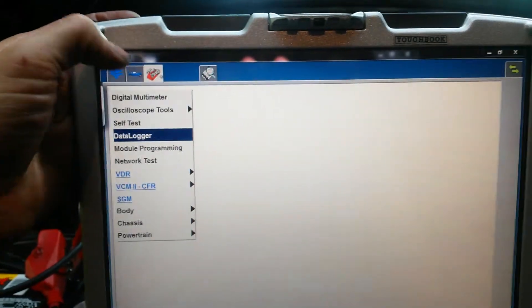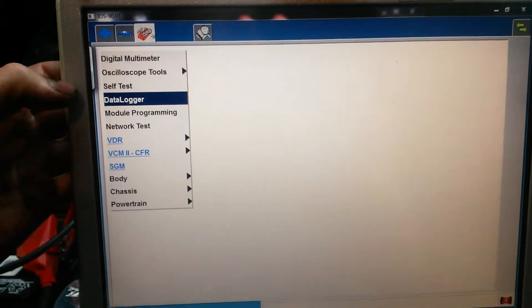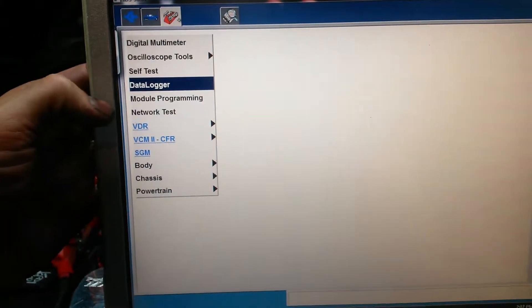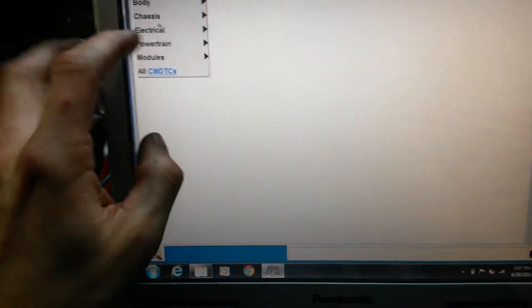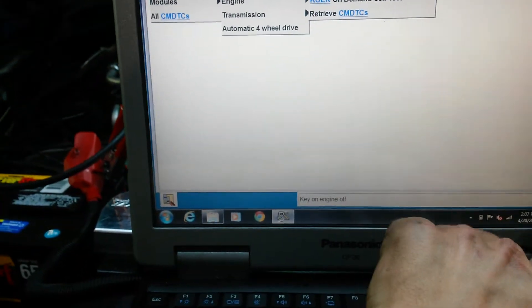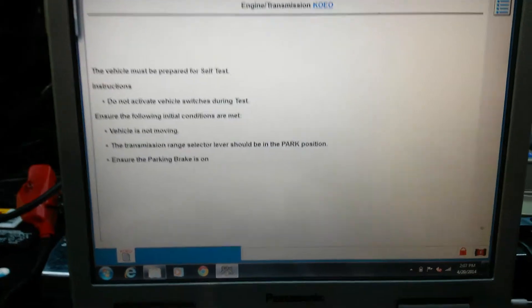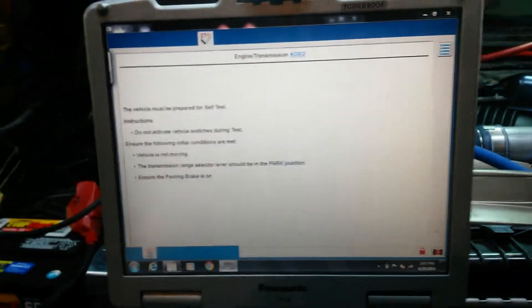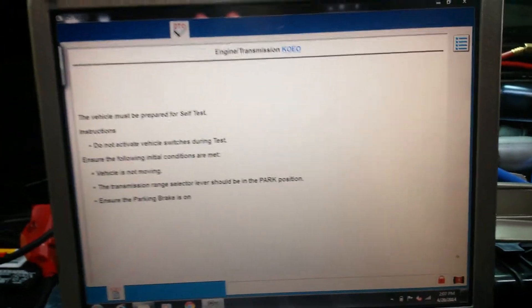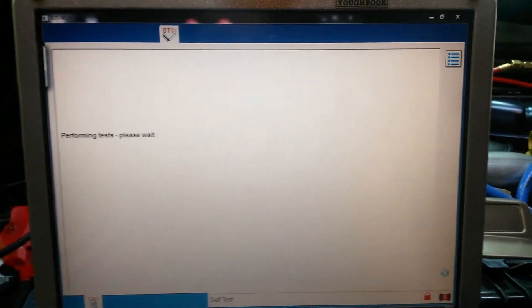You can do a lot of this with Auto Ingenuity and even with Torque Pro on your Android phone. I'm using IDS today. We're going to go to self-test, run a powertrain — engine transmission — key on engine off self-test. It'll give you some warnings. This is just going to go through a bunch of stuff in the system, make sure everything is plugged in, and make sure you don't get any modules that aren't reporting.